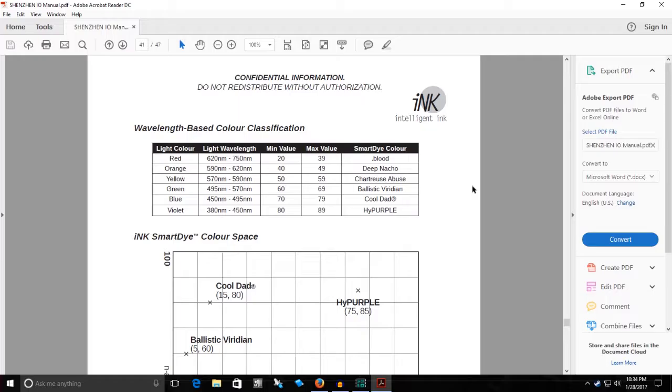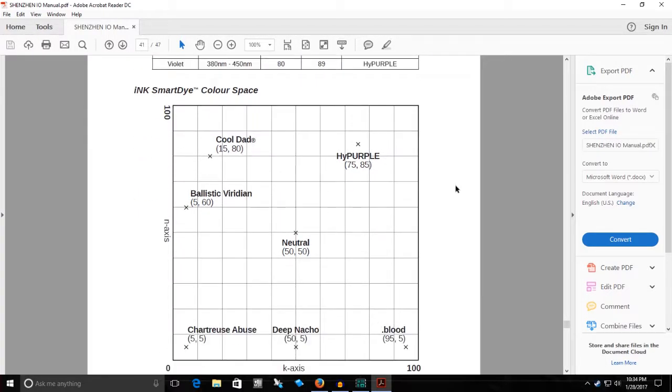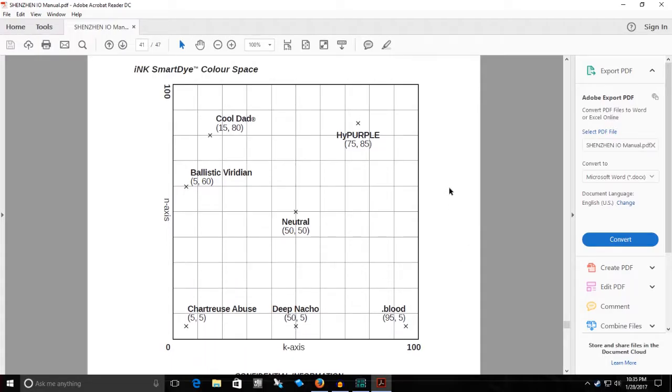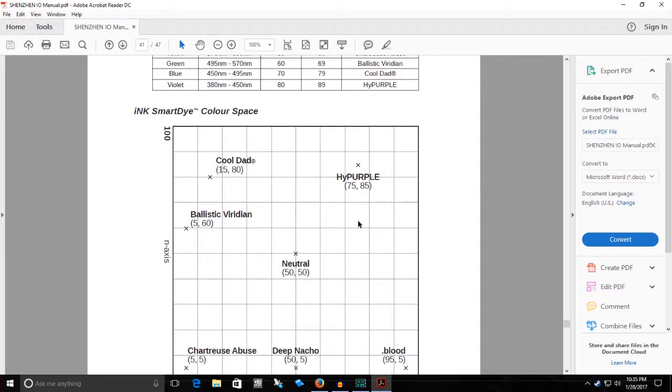Light color: blue. Wavelength: 450 nanometers to 495 nanometers. Minimum value: 70. Maximum value: 79. Smart Dye color: cool dad — trademarked. Light color: violet. Light wavelength: 380 nanometers to 450 nanometers. Minimum value: A0. Max value: A9. Smart Dye color: high purple. And the Ink Smart Dye color space — there is an N-axis and a K-axis. Chartreuse Abuse is at K5 N5. Deep Nacho is at K50 N5. Dot Blood is at K95 N5. Neutral is at K50 N50. Ballistic Viridian is at K5 N60. Cool Dad is at K15 N80. And High Purple is at K75 N85.